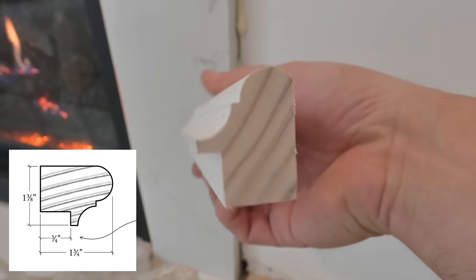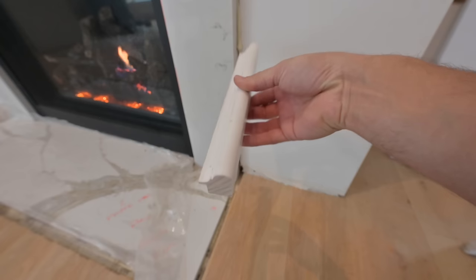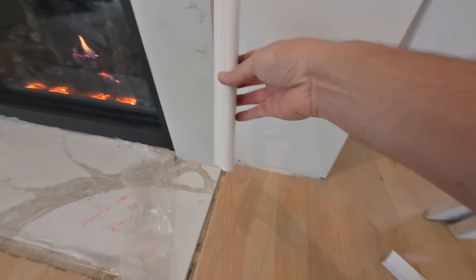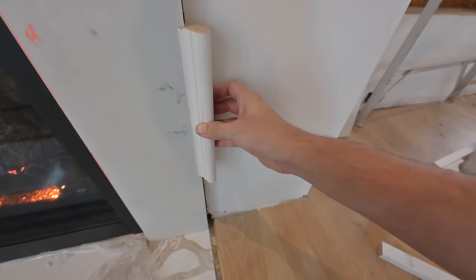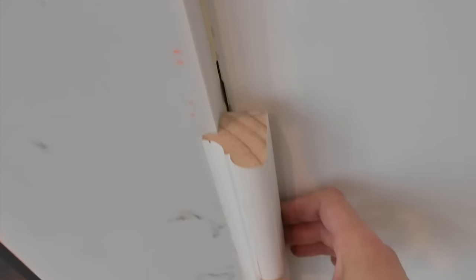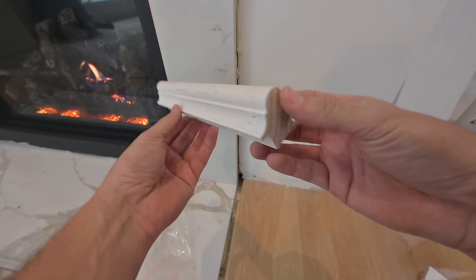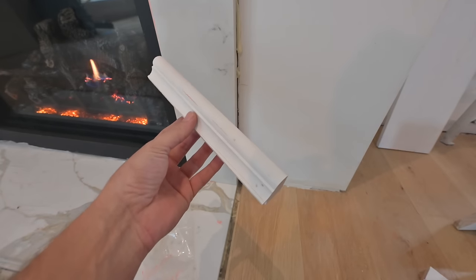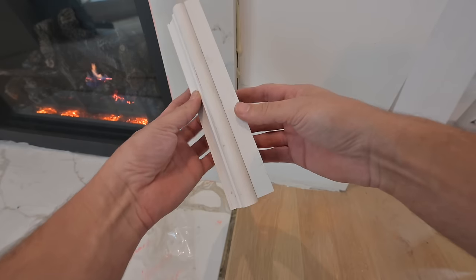This is a Wainscot cap from the Windsor line, and you can see it has that notch at the bottom. So when I take this and put it in place, it'll lock right in on that notch, so it sets the reveal for me — I don't even have to think about it. So we're locked in on our marble, but this piece right here alone is not substantial enough.